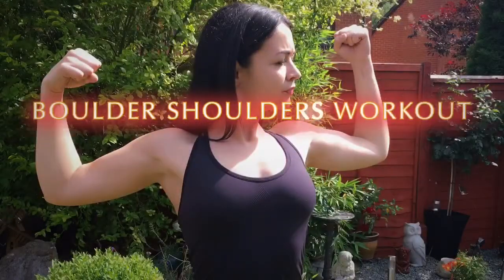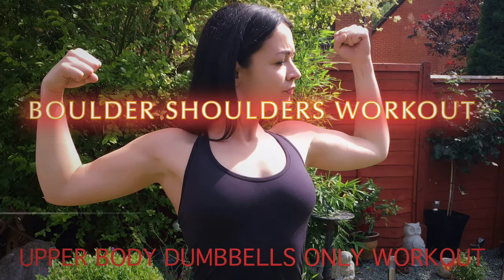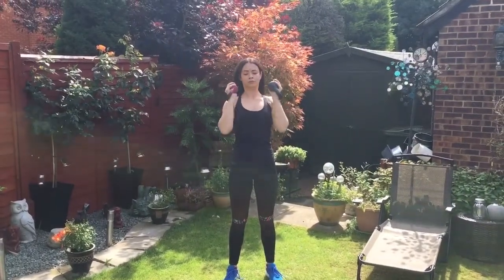Hi guys, a big welcome back to my channel, and if you guys are new here, a big welcome. Don't forget to hit the subscribe button so you don't miss any of my future videos. Today's workout is a bolder shoulders workout.